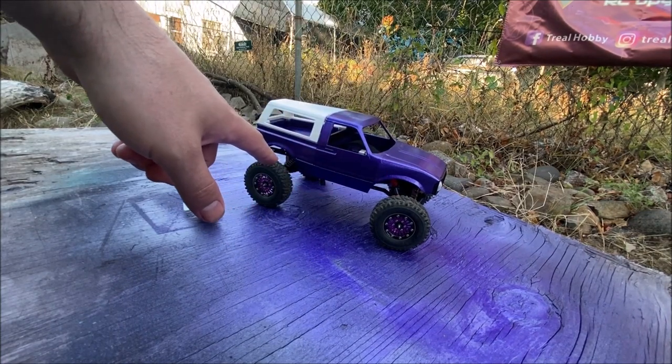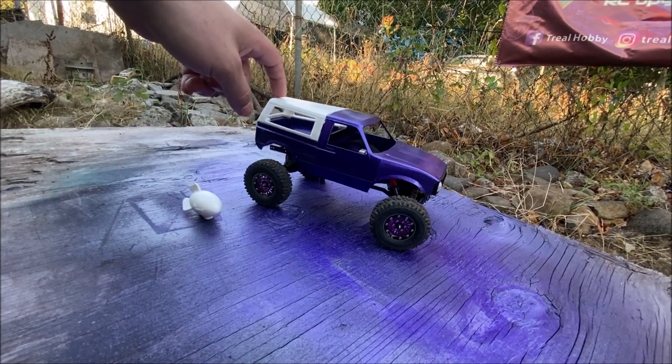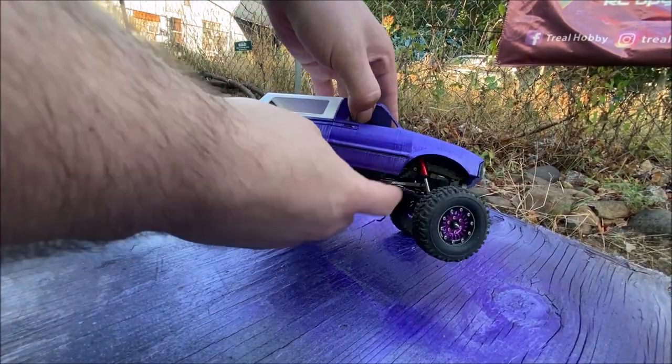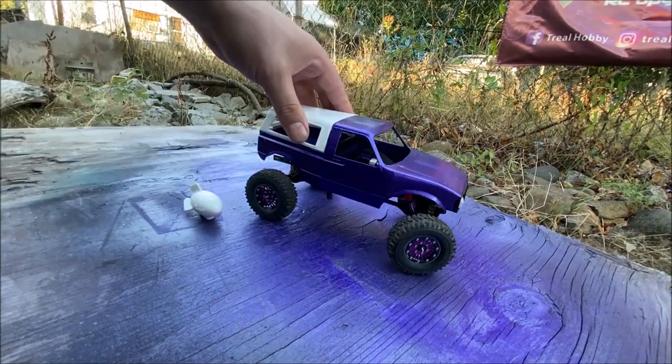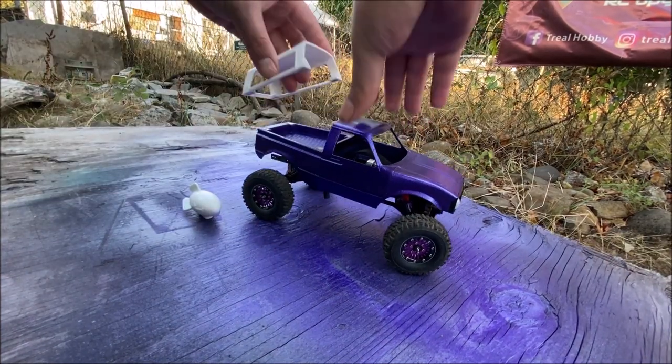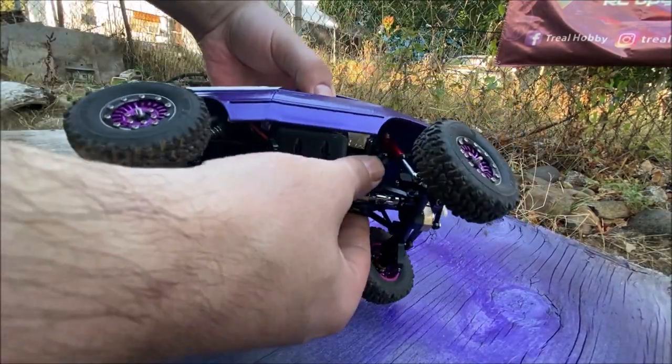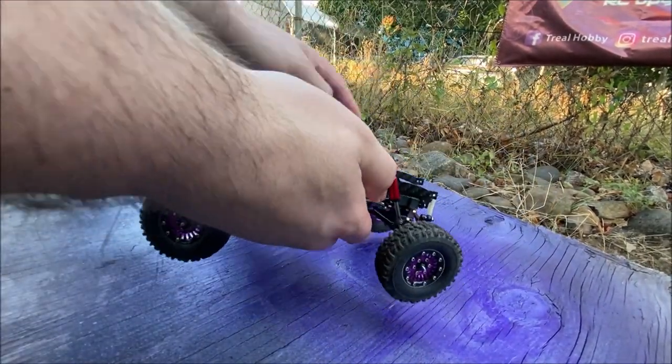I need to find some stock shocks for the front. I found some for the rear and put some stiffer springs on, but I don't like that, so I'm probably going to put the stock ones back on. The front still has the red shocks. You can see the body here — it's just magnetic, so it'll pop on like that.